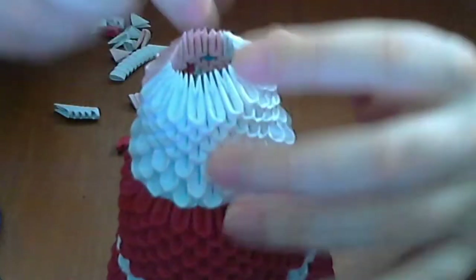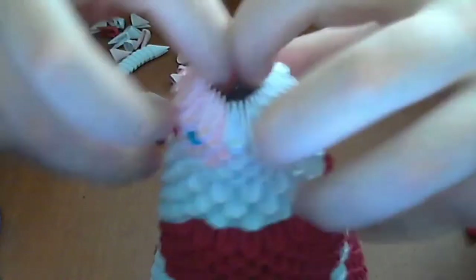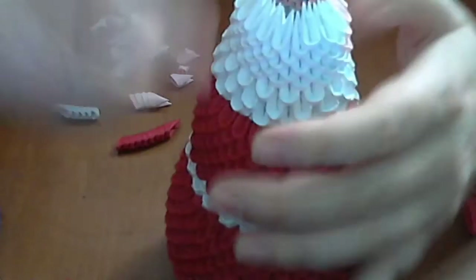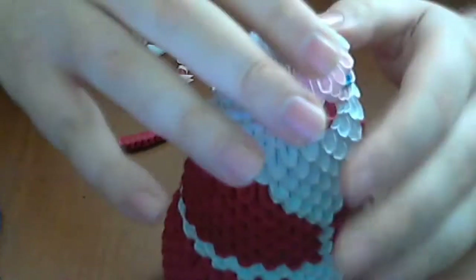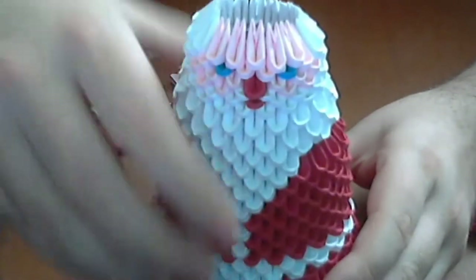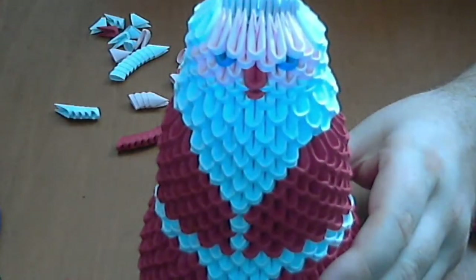If you do not have space to work, make this operation — this is not a problem. In the end, we will push a little and everything will be fine. Complete this row with white pieces.